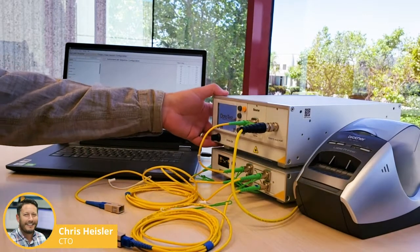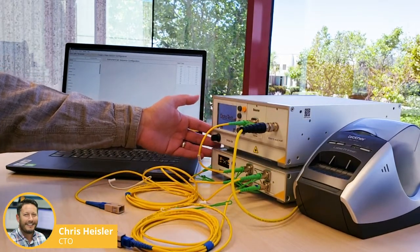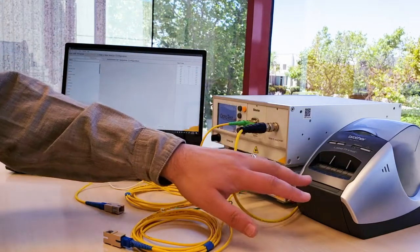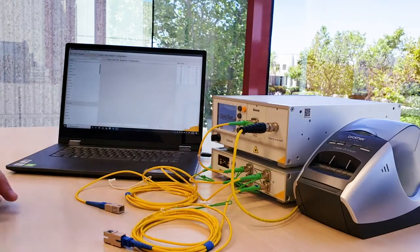Here we have an OP940 and an OP725, which is set up to test bi-directional insertion loss and return loss on a simplex DUT. We have OPL Clicks running on this computer and also a label printer, which will print out the label after the DUT has been tested.